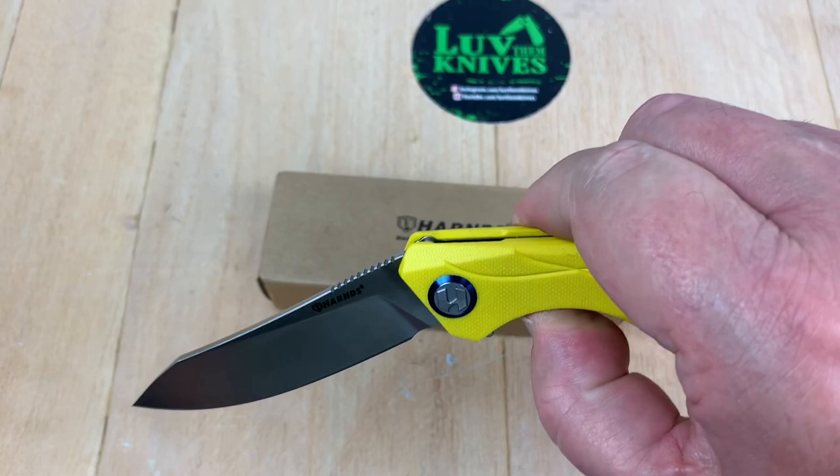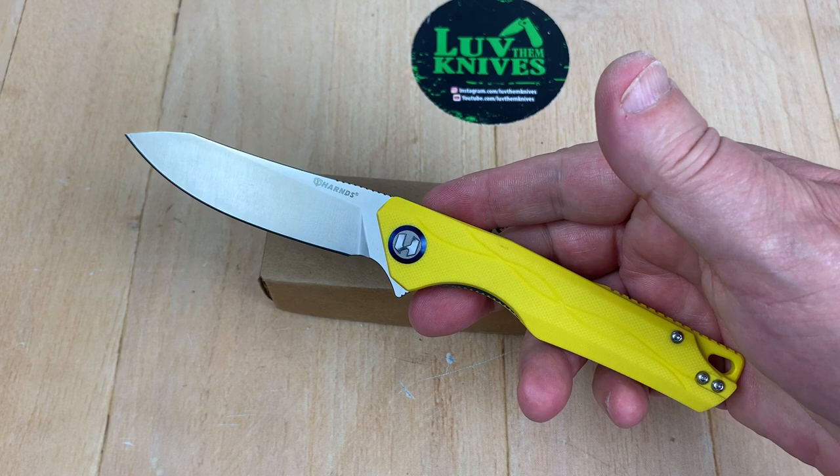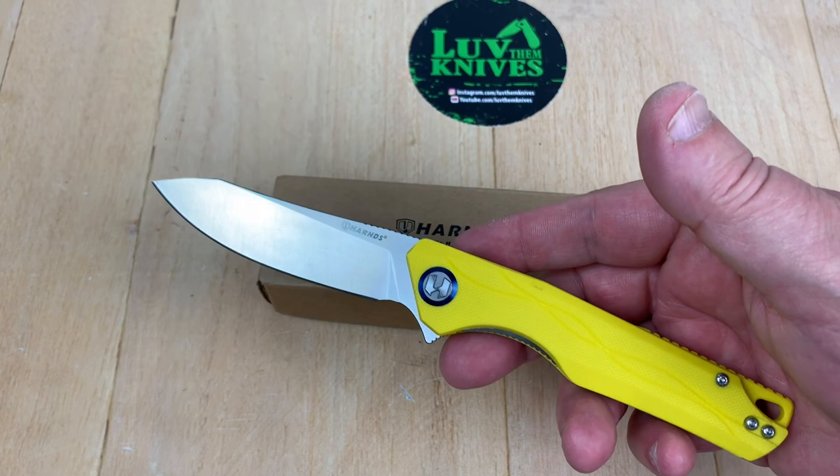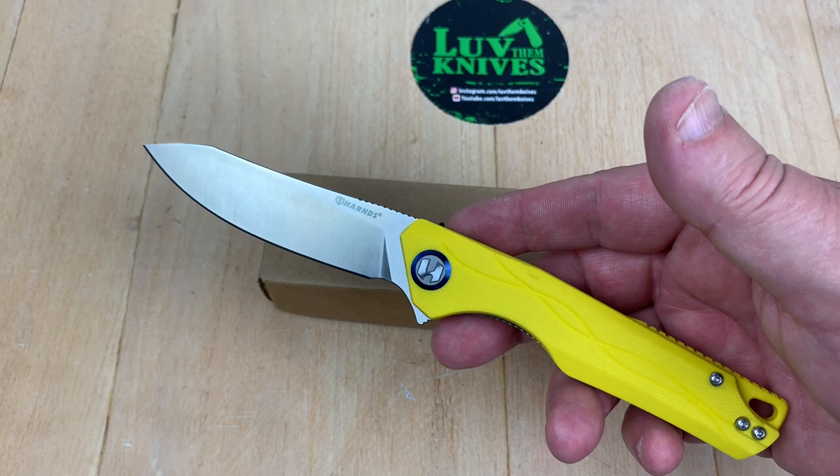This thing is $41.99. I got mine on White Mountain Knives because he carries the Harns line, and of course the LTK discount code is 10% off, so you're going to get basically $4.20 off of that, putting you in the $30s.